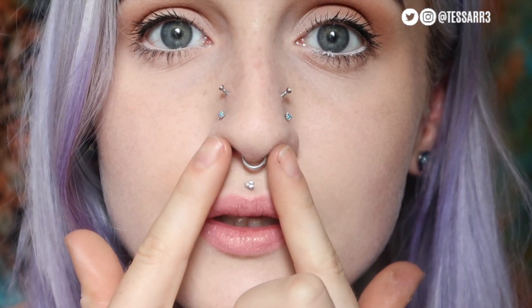Also changed the nose studs. There we go, guys — that was me changing my body jewellery to different pretty opal items. I hope you enjoyed this video. Don't forget to give it a thumbs up, subscribe, leave a comment, and I will see you guys very soon.